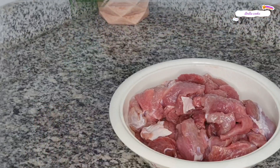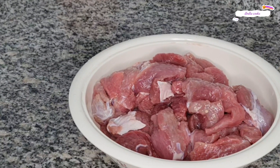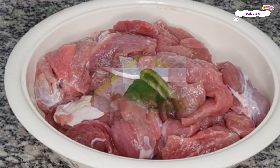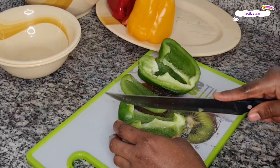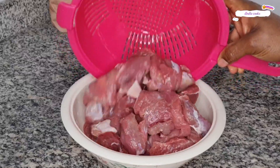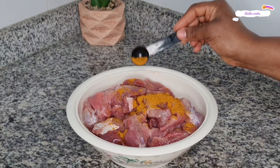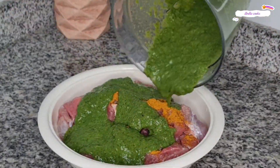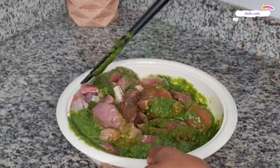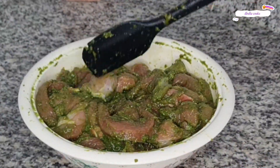The protein I used was beef. Feel free to use any other protein of choice, but because we are making beef sauce, that is why I used beef. I have washed the beef and every other ingredient off camera. I started by marinating the beef — I added salt, curry powder and the green marinade. Mix well till each piece of beef is coated, then cover and keep in the fridge to marinate for about 20 to 30 minutes.